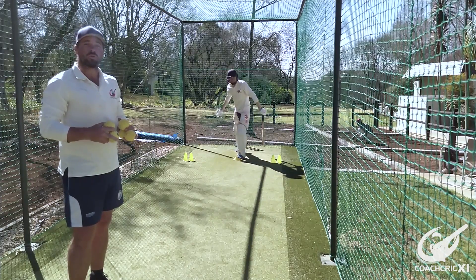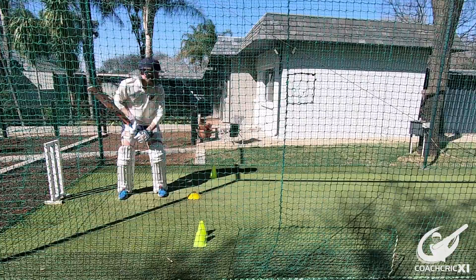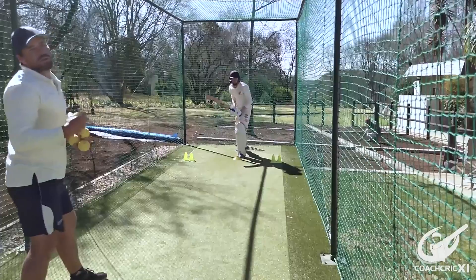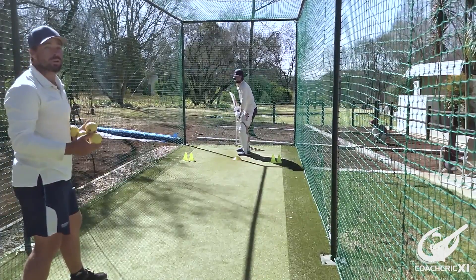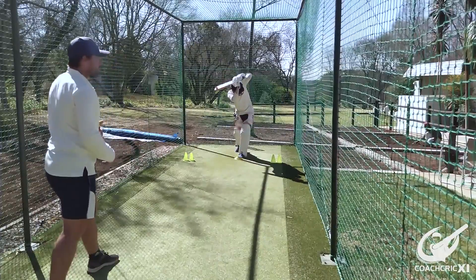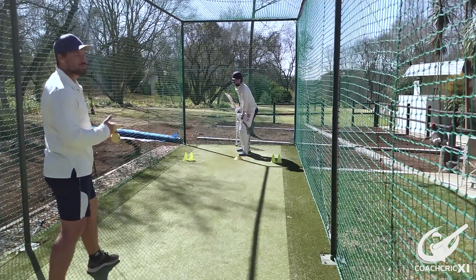The next step now would be to hit the ball from this position. We are still trying to maintain that our head stays over and that our stride is not too big. Try to make sure that you do not premeditate the step into it, as we do not want to get too far across. As you can see, even with the step the batter is making sure that his head goes forward nicely and is nice and still at the point of contact.